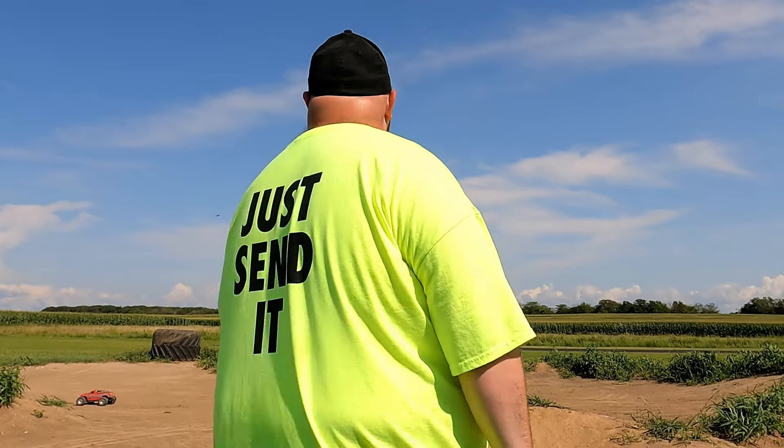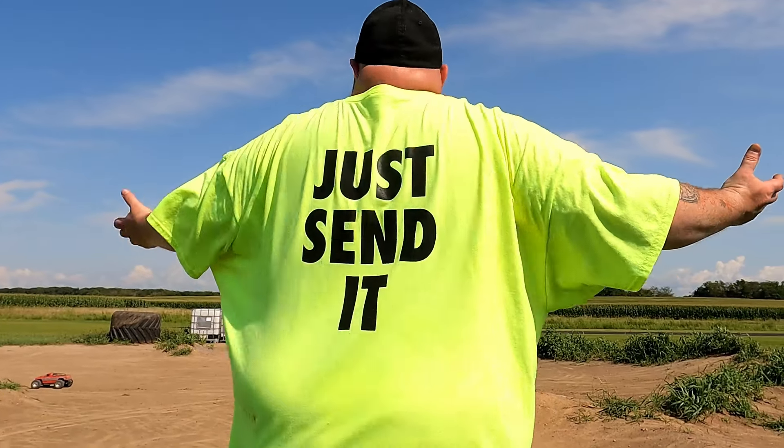Trying to think what our theme of the day is. I just, I don't know. I really don't. I don't know either. Well, I guess we'll just send it.